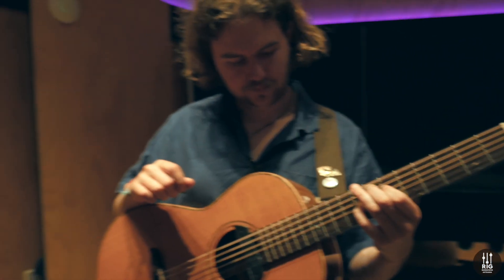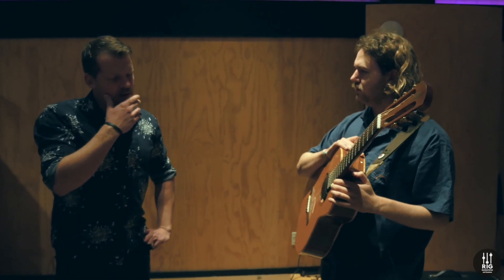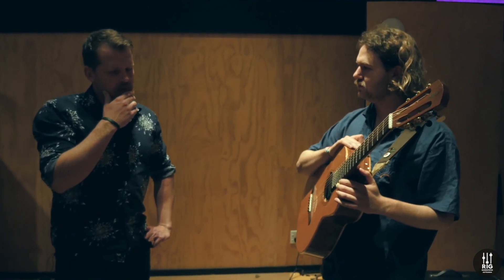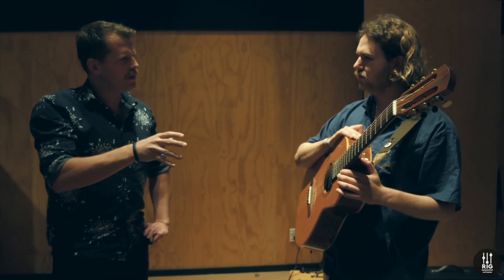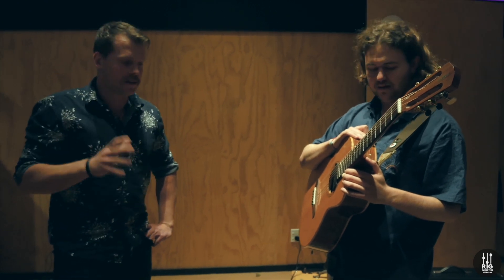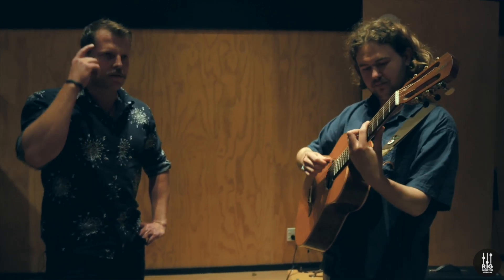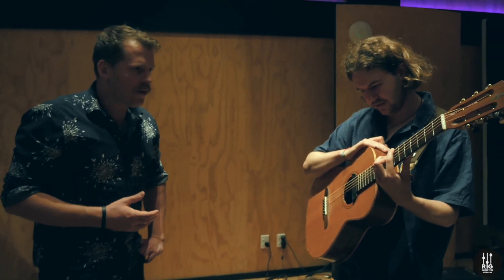This is one for the viewers — please feel free to fill us in in the comments on all the info you know about Yairi and Alvarez. From what I've heard over the years, the master-built Yairi series are sold overseas as high-end Alvarez. Please correct me in the comments. Either way, it doesn't matter — it sounds beautiful.